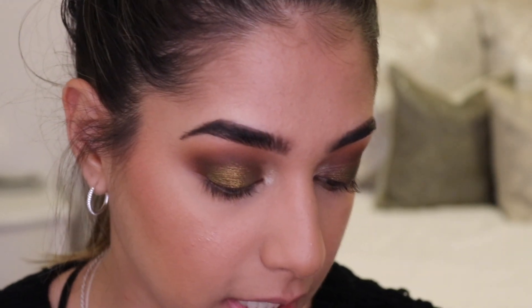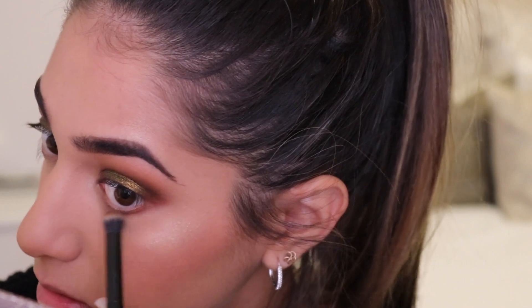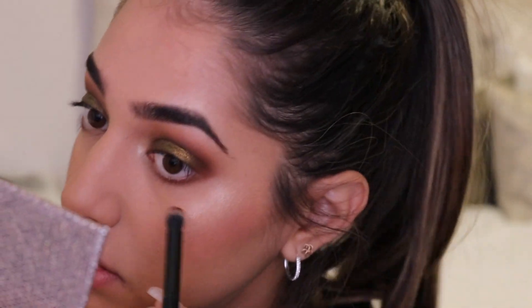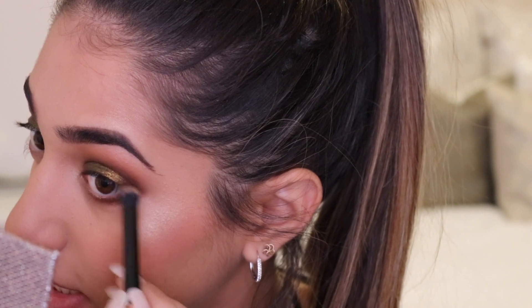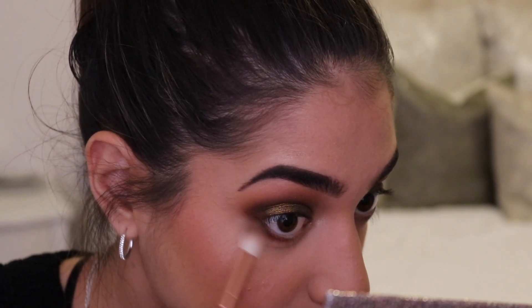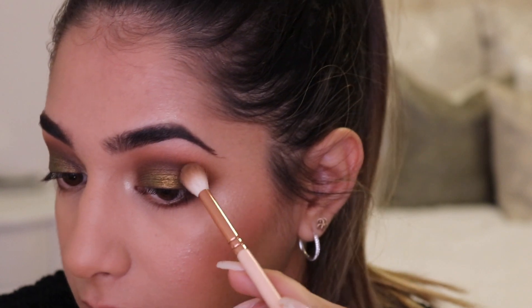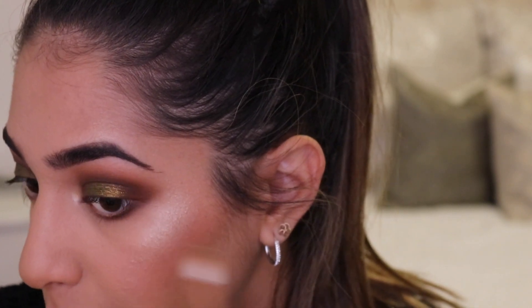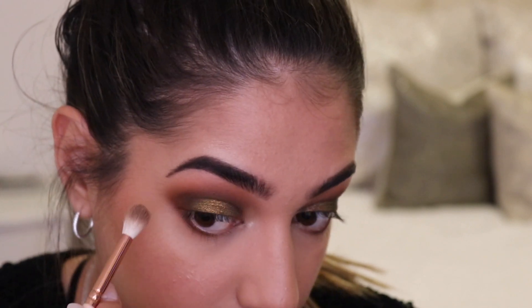Now let's get back to the lower lash line because I look very top-heavy. The first shade I'm taking on the lower lash line is Churro, running it along the lower lash line. Then I take a very small amount of the deepest shade, Jeans, and put it on the outer corner to connect it up. On a different brush I very lightly blend the edges. I ended up winging it out a little bit in the end — no matter what I do, I always end up elongating my shadow because a round shape just isn't flattering on my face.